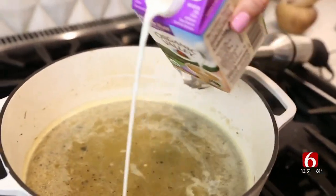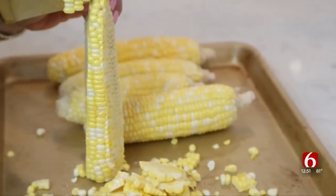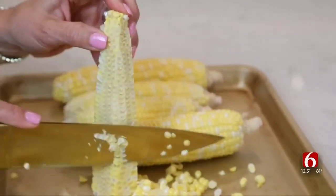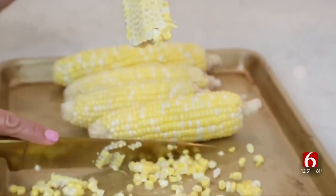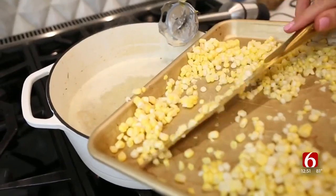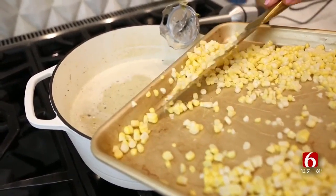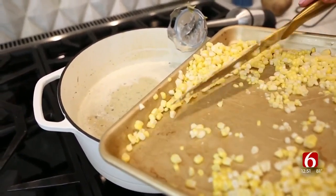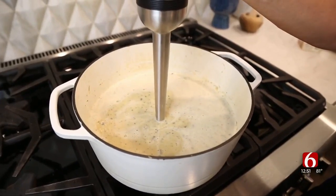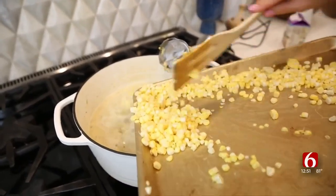I'm going to go ahead and add in some half and half. I've got some fresh corn here and I'm just cutting the kernels off the cob. I like to do this over a cookie sheet to keep the corn from going all over the kitchen. I'm going to put a little bit of the fresh corn in and use the immersion blender a little bit, but I do want to keep some of the corn out so that it has chunks of corn as well. Now I'm adding all the rest of the corn in.